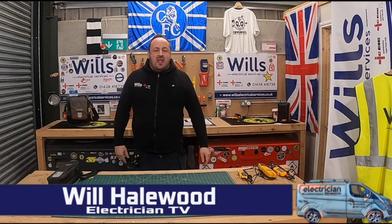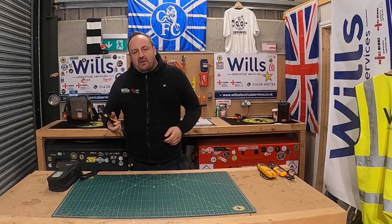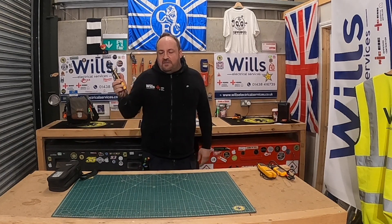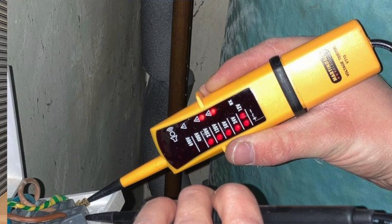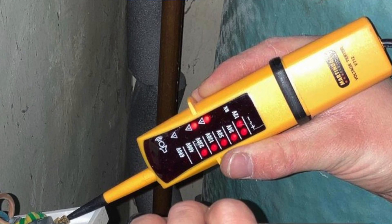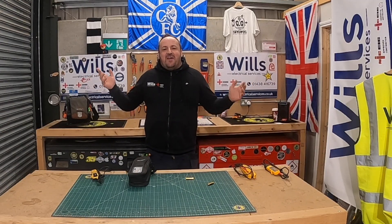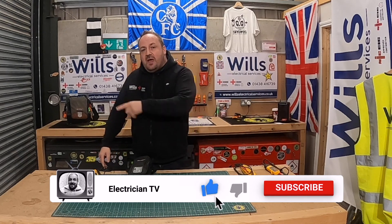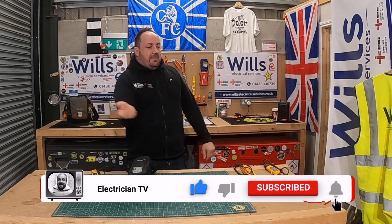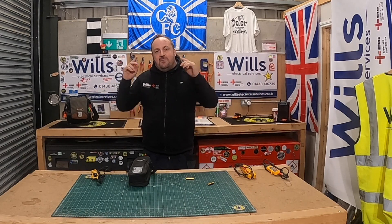Good evening fellow dreamscapers — Will from Will's Electrical Services, also known as the Midfield General. In tonight's episode, I want to show you something that I bought online from Amazon and thought 'how are these going to be?' — but they actually turned out to be really good and are one of my favourites. If you could show your support, like, subscribe, and flick my bean — it helps the channel grow.